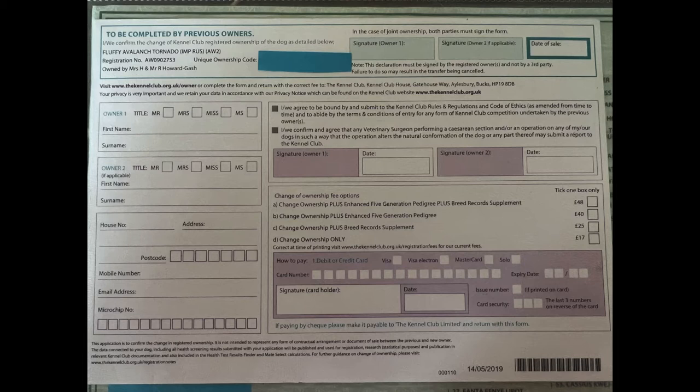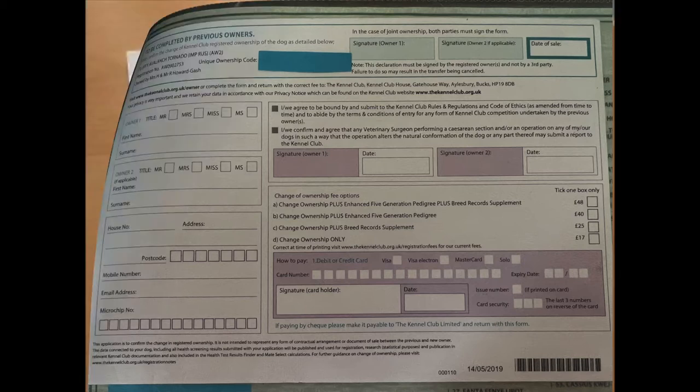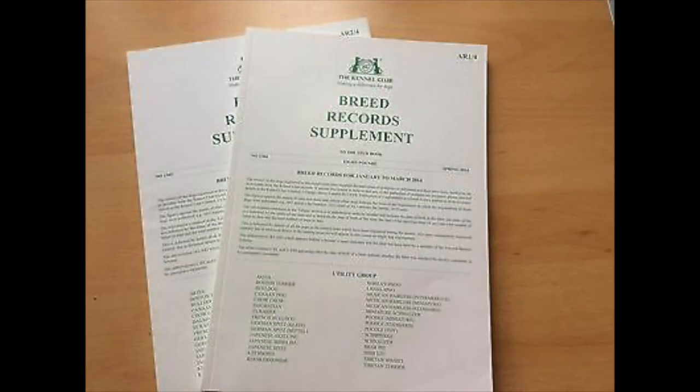Just to give you a quick rundown: the breed record supplement is a tool mainly used by breeders. It's a record of all the health tests done in the last quarter, any litters registered in the last quarter, and changes of ownership done in the last quarter. So as a pet owner, this probably isn't particularly relevant to you.